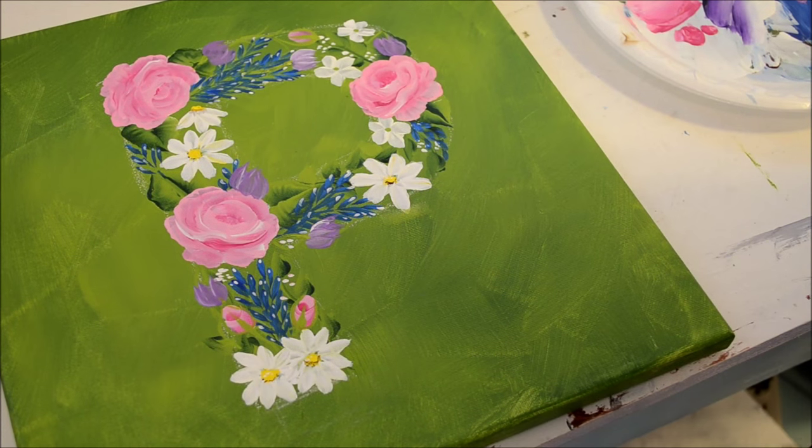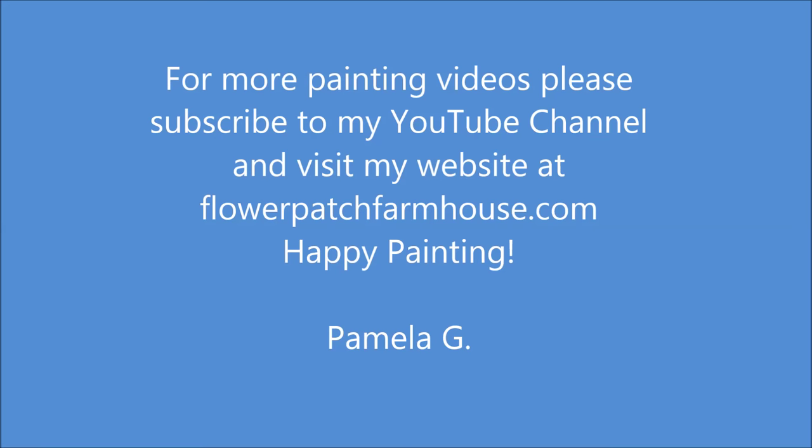Thank you for watching my video — as goofy as it was, thank you for watching.